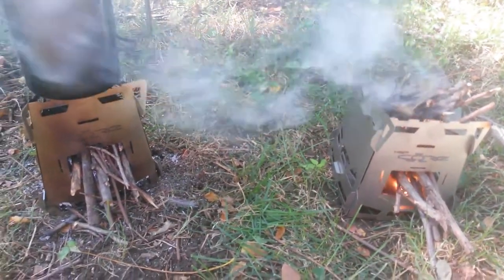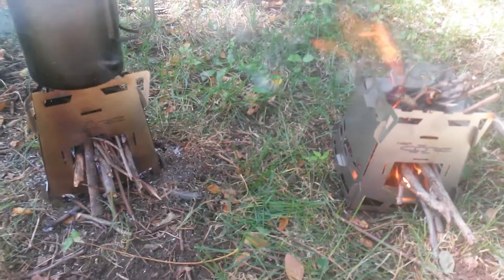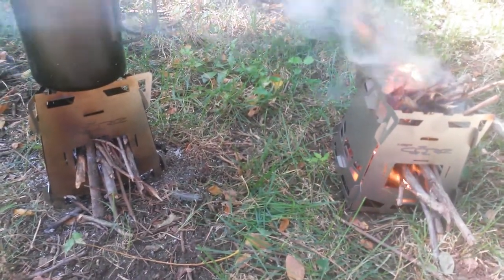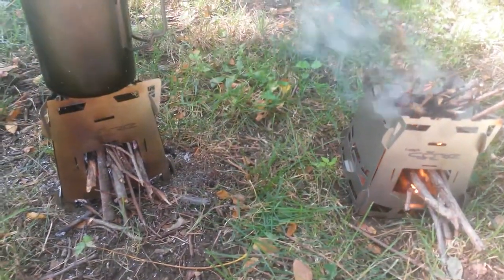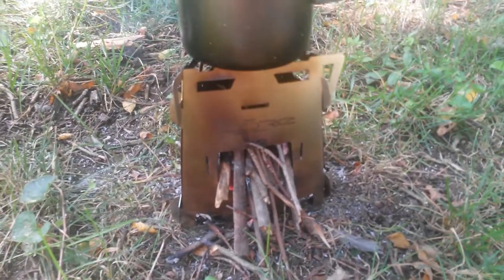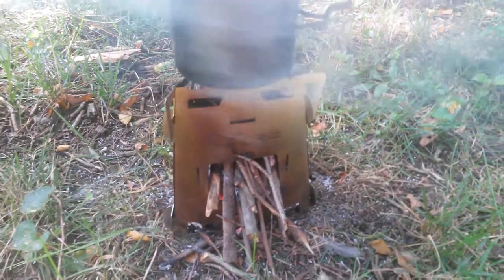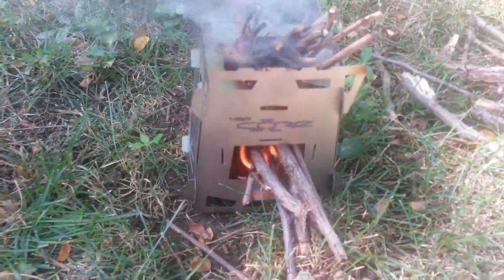Hey YouTube, Gear Horse here. We have two new stoves that we're going to be reviewing today — they're both the MSP Core stove, foldable backpackable wood gas stove. On the left is the stainless steel model, which is in a three-wall configuration with the gasifier flanges inside. On this side is the titanium ultimate version.